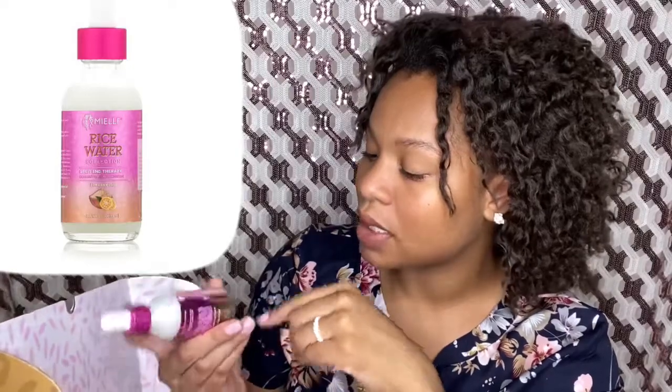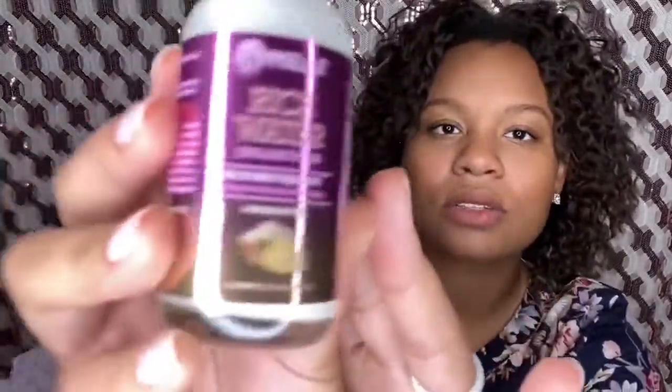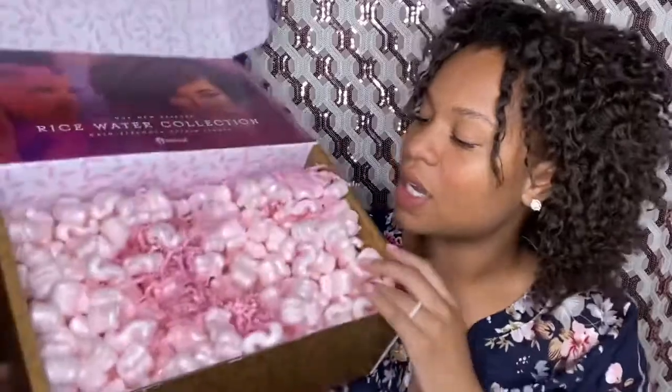All right — Split End Therapy! Y'all came in clutch because I do need some split end therapy. My ends need therapy, they need some counseling. This is for daily use. It's a lightweight product designed to strengthen against split ends using ingredients such as rice water — because it's the rice water collection, right. You apply this to your ends, place a plastic cap, leave on for 10 minutes, rinse, and then proceed with shampooing.